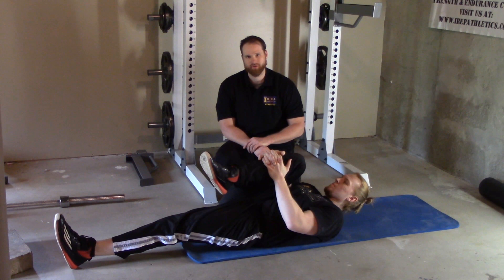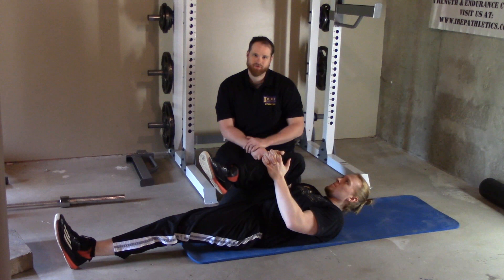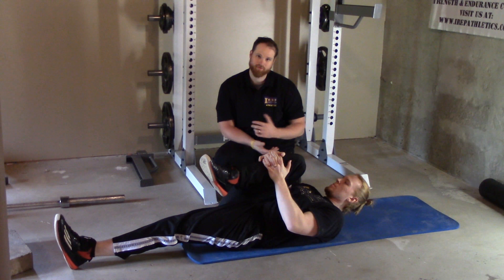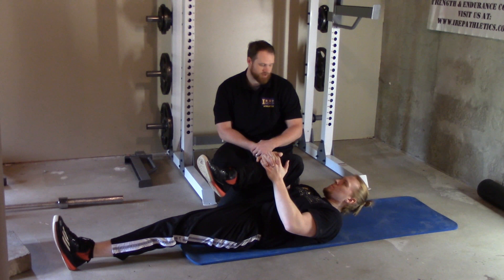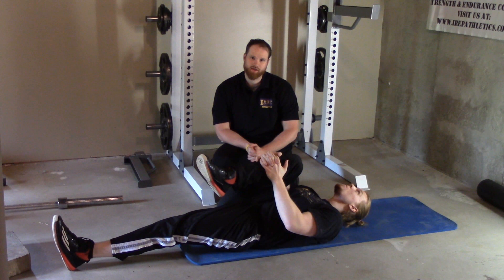For a typical stretch, we want to hold this 30 seconds to a minute. Try to accumulate some time here, anywhere from 2 to 5 minutes total.